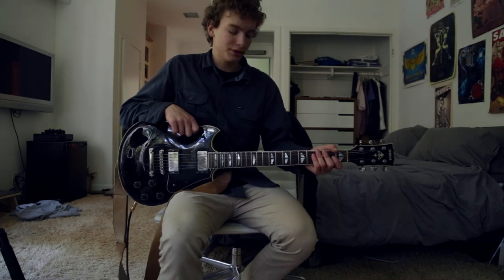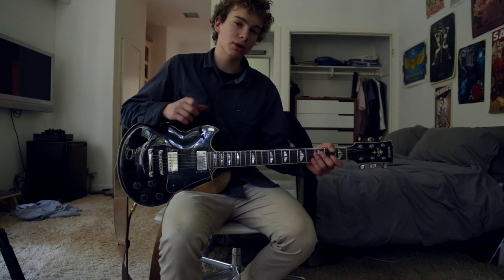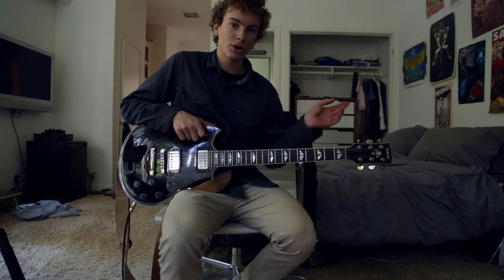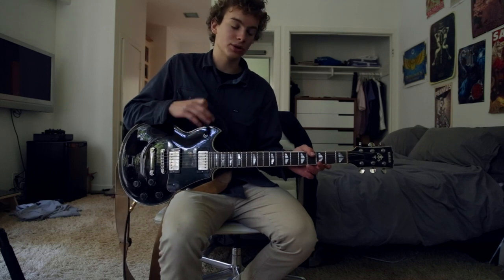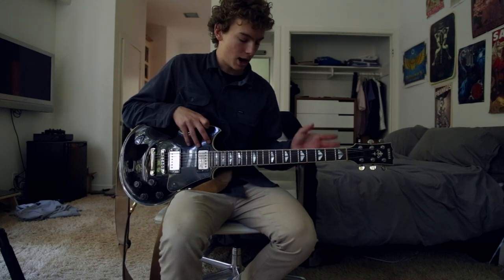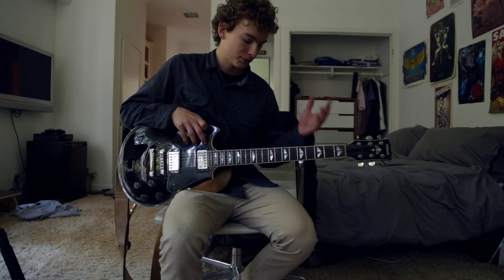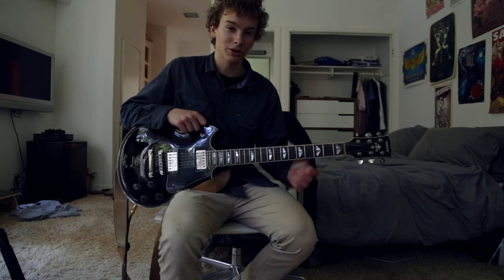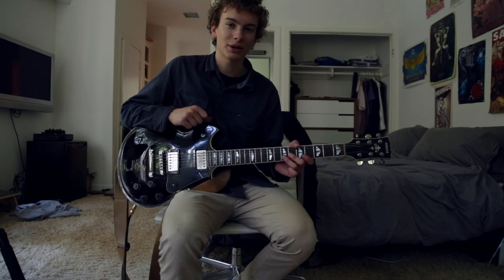What's up guys, my name is Cal and today I'm teaching you how to play the solo for I'm Shaken by Jack White. I did the verse and the chorus and all that stuff in a different video, so if you want to check that out go over to my channel and you should find it there. But I didn't include the solo in that video — however a lot of you guys said you wanted to see it, so here I am. Let's get into it.